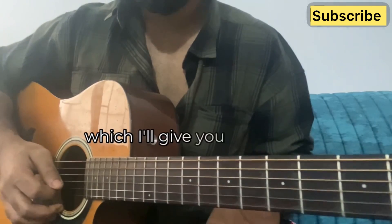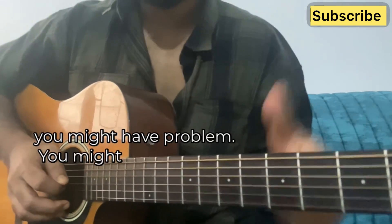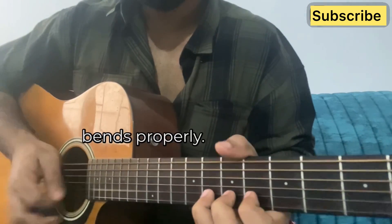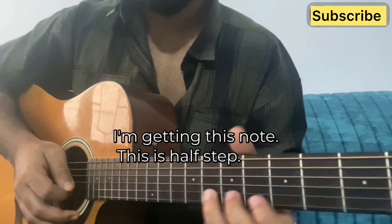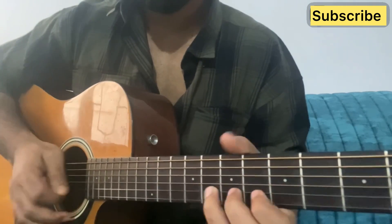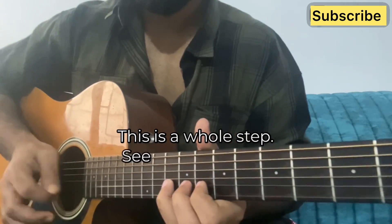The first tip I'll give you guys: at the beginning you might have a problem, you might not have the power to do the bends properly. So this is a whole step bend, which means — one, two — I'm getting this note. This is a half step, this is a whole step.